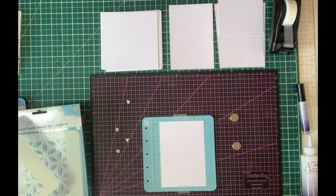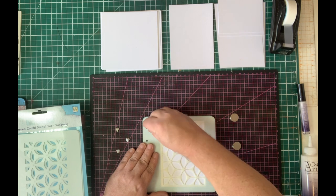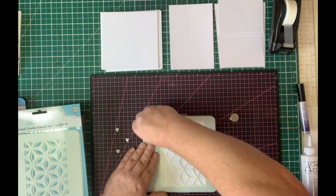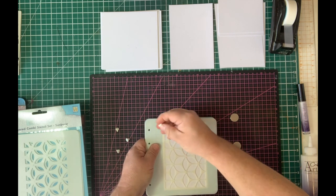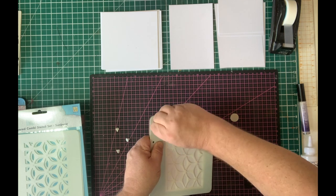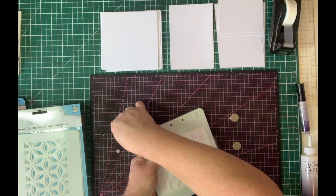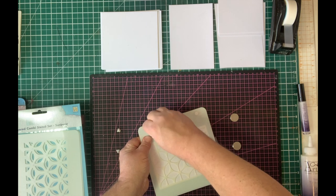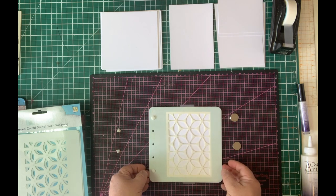I'm going to bring in my first layer — the largest layer in the set — and just pop the little peaks into each of the holes to hold the stencil in place. It's always easier to do it from above. I'd suggest using all five pegs that come in the set, but for speed in this demo I'm just using two at the top and bottom. At home you'll find it a little bit easier using all five.